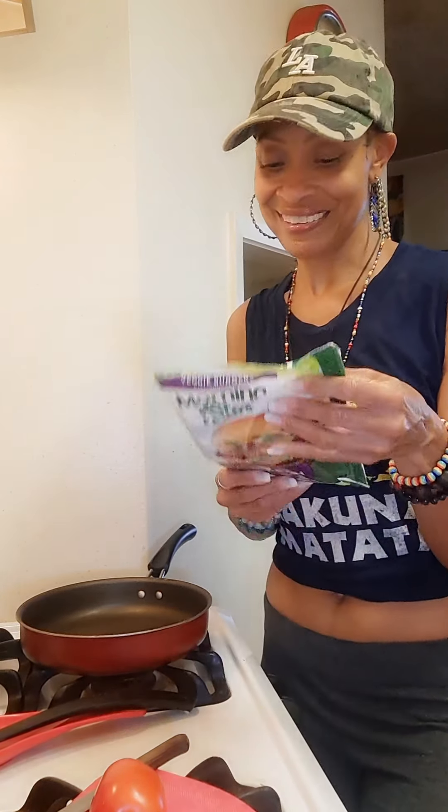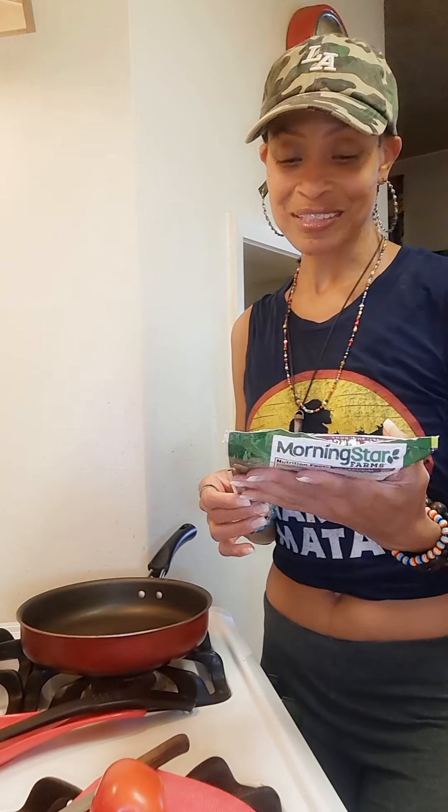I'm using patties — spicy black bean patties by Morningstar Farms. It's the right flavor, it's the right texture, it has the right seasoning. It's already spicy and already has a little bit of a taco seasoning taste, even though we're going to add a little bit more. You really don't have to — that's just what I like to do.